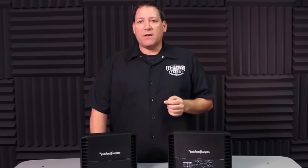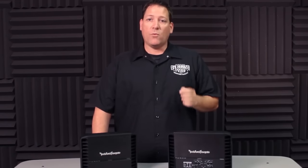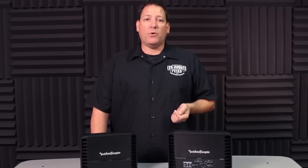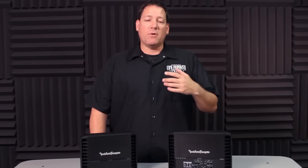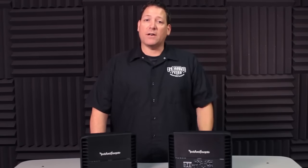A secondary benefit of using the speaker-level input signal is that the amplifier has an auto-on function when it detects a DC offset voltage embedded in the audio signal. This is only present on speaker outputs and not RCA low-level signals. This eliminates the need to locate a turn-on signal in most cases when tapping into a factory system to add aftermarket amplifiers.